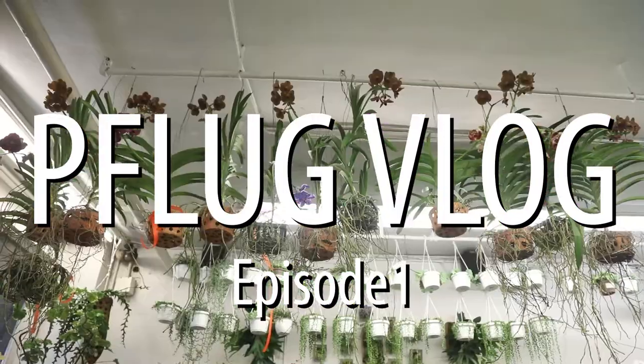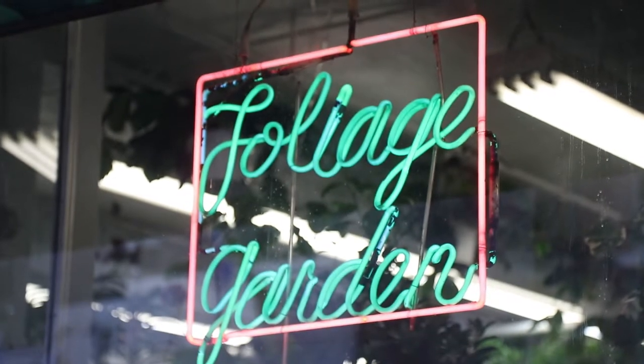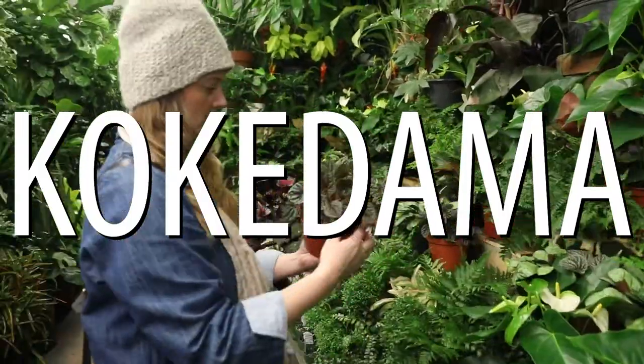Oh my god, the flower market is my favorite place on earth. Look at all these amazing plants. Foliage Garden is the best, and that's why I'm here to get some plants for my Kokedama project that I'm going to do later today.